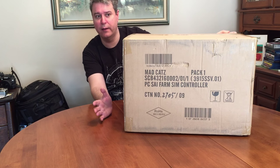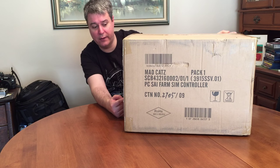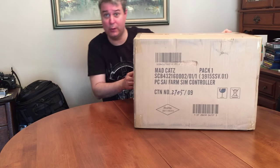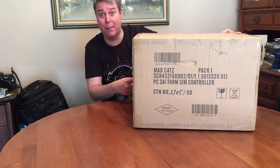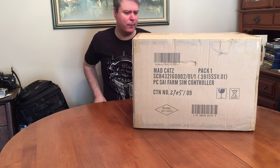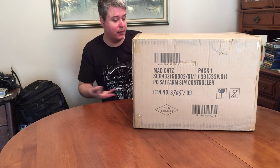Well, today's the 3rd, and unexpectedly this box showed up, and it says PC Psy Farm Sim controller. So this is going to be my unboxing video for the new SciTech slash Mad Catz — I don't really know what to call it — but it's the Farming Sim wheel and side panel. So I'm going to get started right now and we're going to see what it's like.